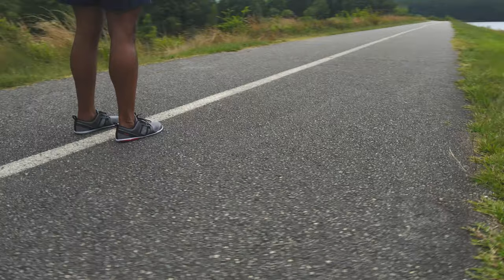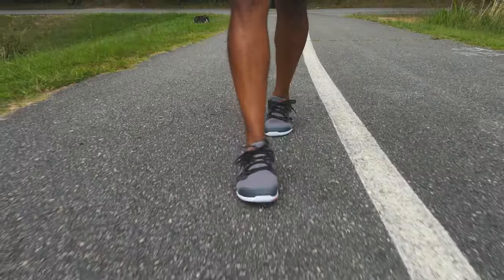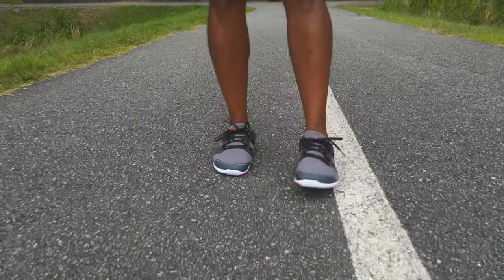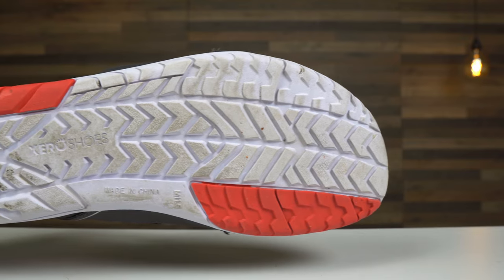First impressions — this shoe is roomy. The spacious feel is helped by the knit upper that is breathable and flexible, allowing for excellent ventilation during this blistering summer. The knit upper is made with recycled material and so is the outer sole.